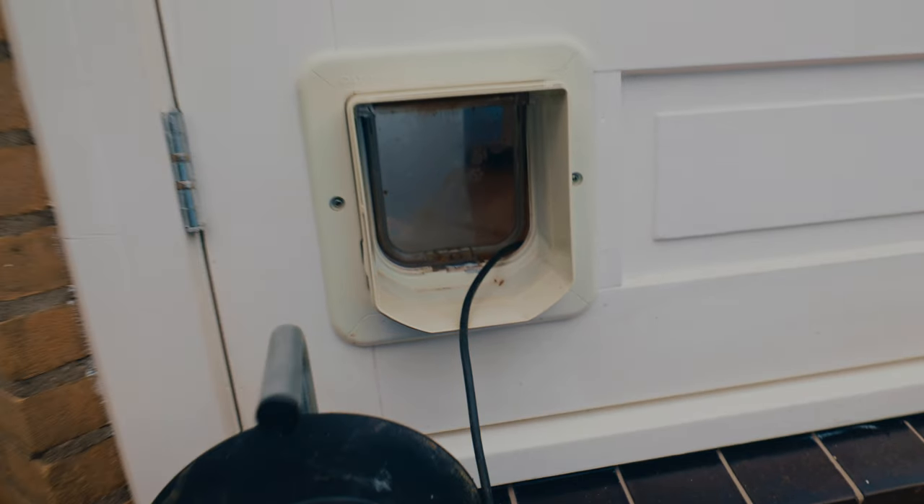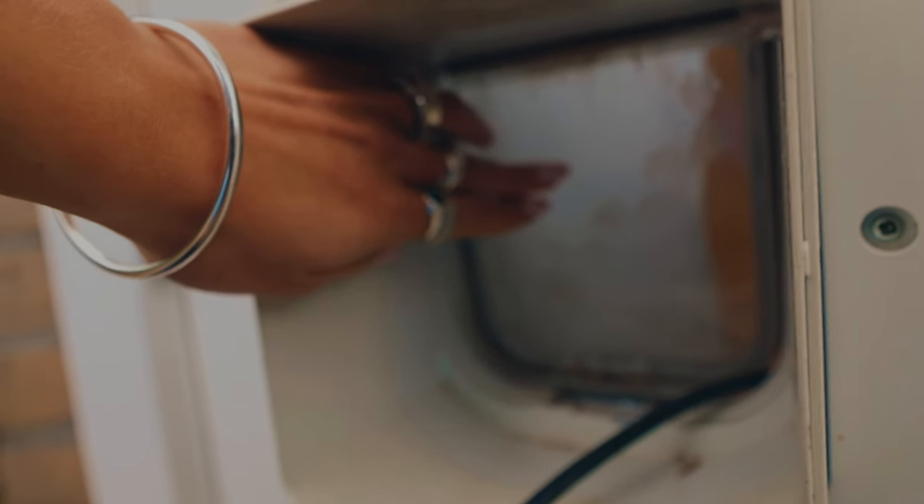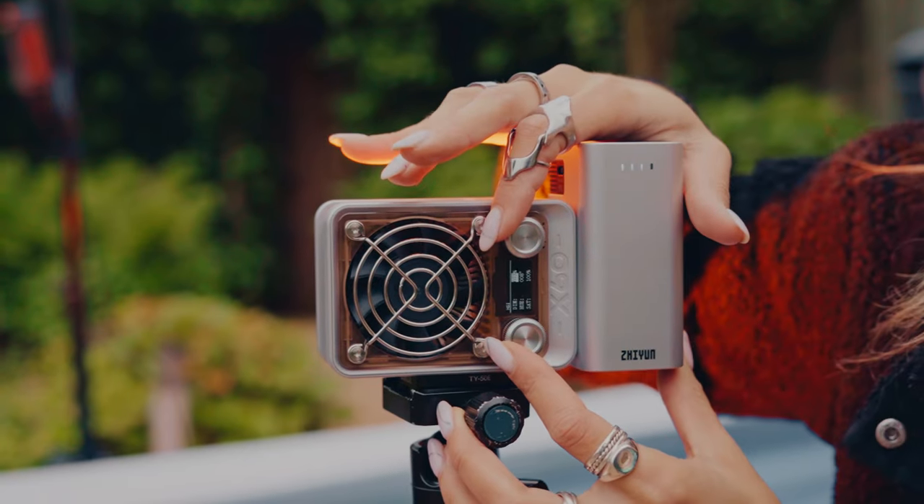For these lights, we also need a source of power, and we literally have the power cord going through the little cat hole thing in the door — I don't know what the English word for it is, but it works. If you know me, you know that I like to add a little bit of color to my portraits, and that's when the C-Tune Tech X60 comes into play. This is an RGB light with 60 watts.